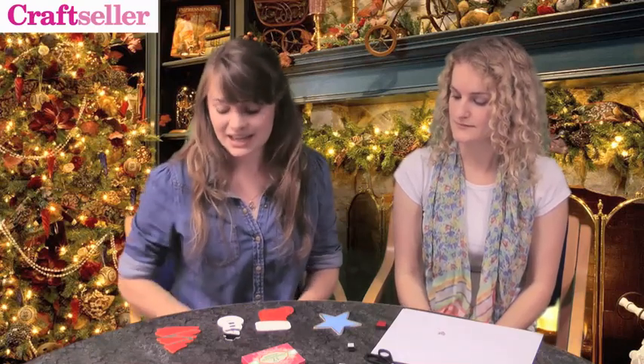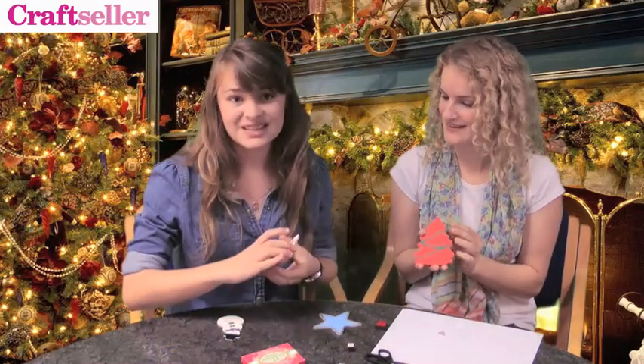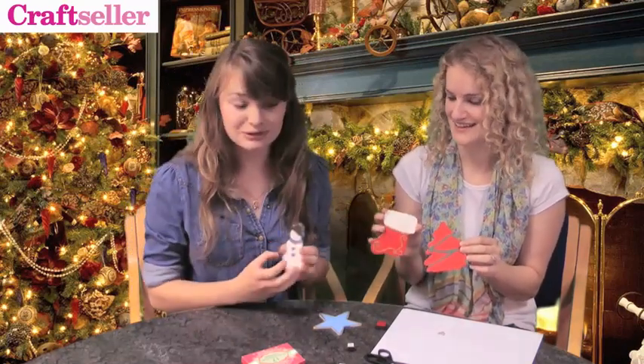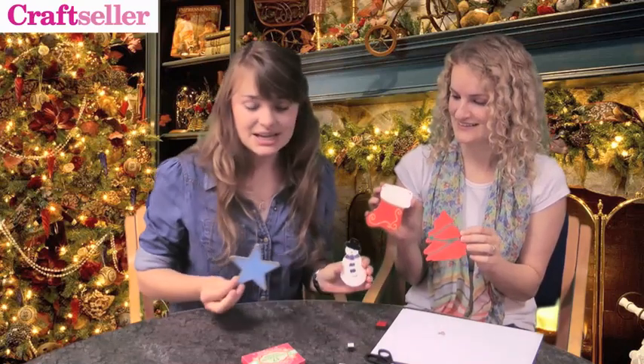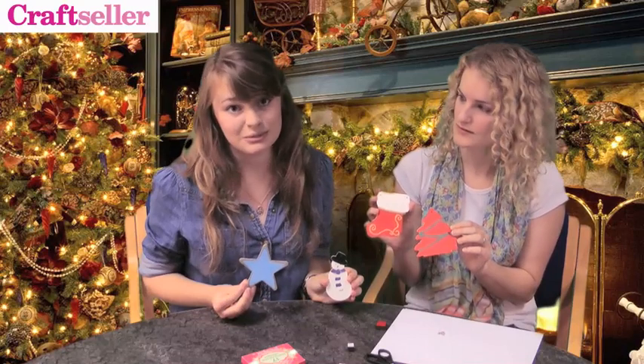Now that we've shown you how to practice with your stamps, we're going to move on to using them for an actual project. What we're showing you today is a project that's in the Christmas special of Craftseller magazine — we are making some Christmas tree decorations like these. They are wooden shapes that we have painted with normal acrylic paint, and we'll also be showing you how to make them in the issue of the magazine.